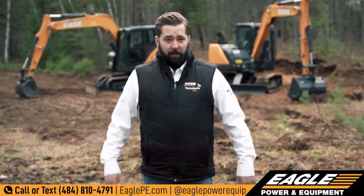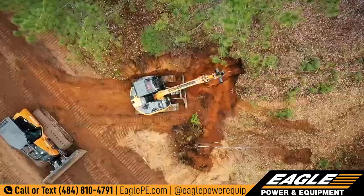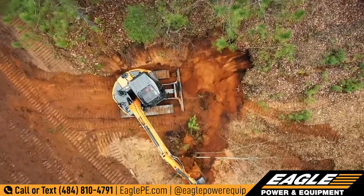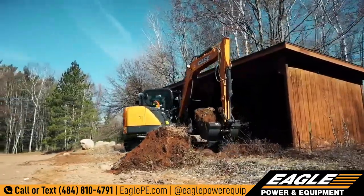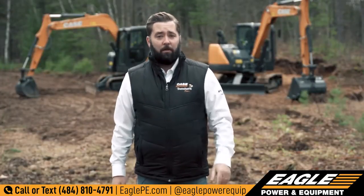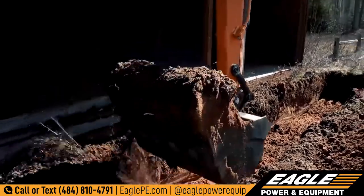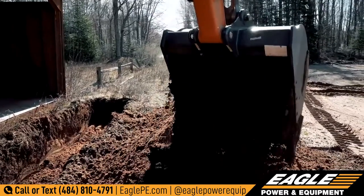So what's the difference between the two? They're both designed for work in tighter areas. The CX75C provides a true minimum swing radius design, while the CX80C has more of a conventional tail swing design. These excavators are both excellent for residential and commercial construction operations, as well as any utility or public works application where you're working near structures or in confined areas.